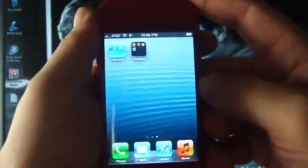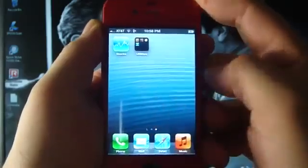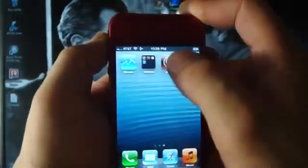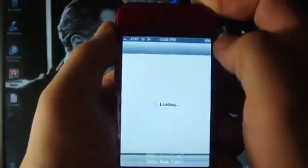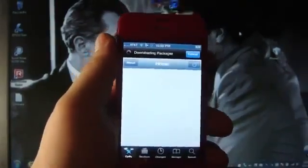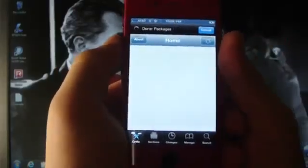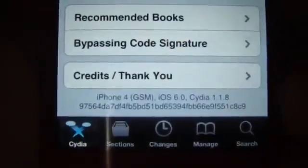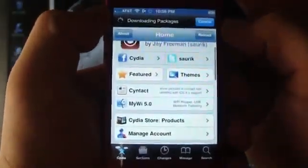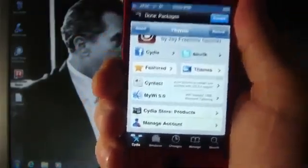There it is. Cydia will show up right now — open it up and you can see it's working perfectly fine. Just to show you that I am on iOS 6 and I did install Cydia with the new jailbreak without the use of SSH.